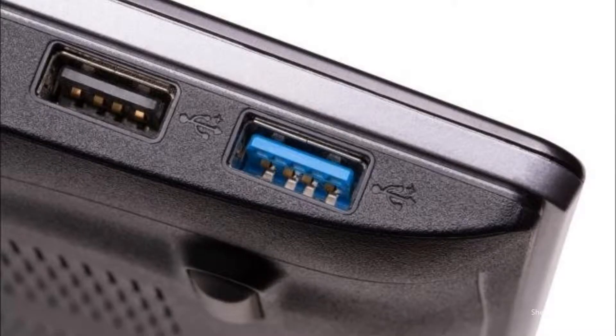We have been using USBs to transfer data and for charging for quite a while now — from USB 1, to USB 2.0, to USB 3.0, and to USB 3.1. The data transfer speed increased with each generation, but they all had the same kind of connector: the USB Type-A.